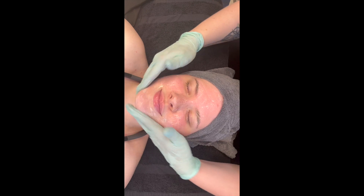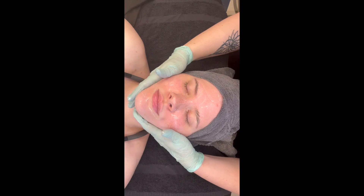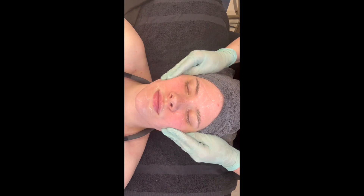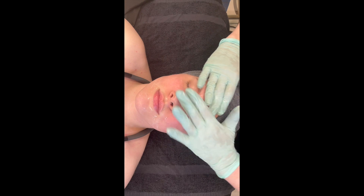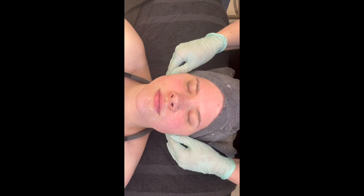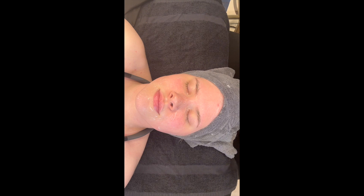Lemon cleansing milk is excellent for combo to oily and acneic skin — it works to help brighten and infuse with many antioxidants. It is the first part of any double cleanse for any protocol, even for daily use. It is also an excellent opportunity to massage the client and put them into a relaxing state, prepping for the treatment.